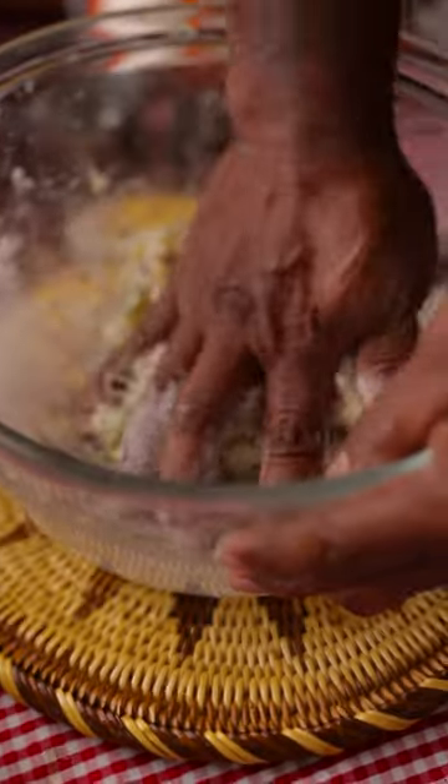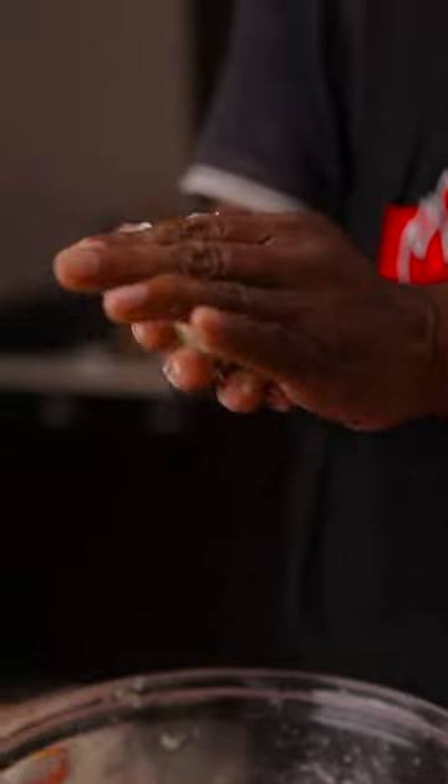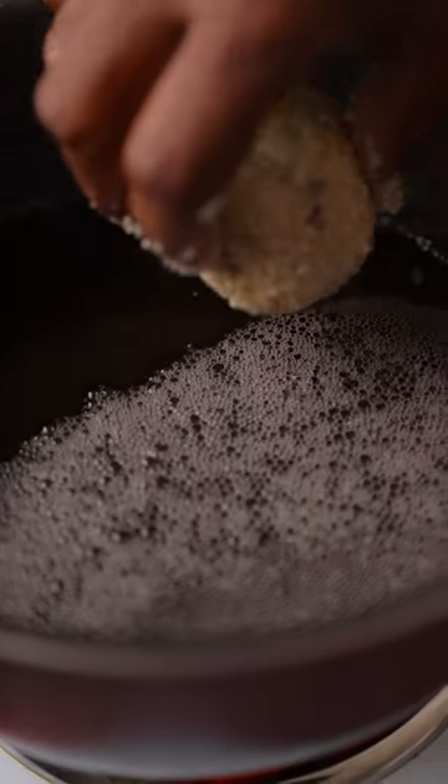Now you can mix, I'm ready. Now I'm rolling it into balls now. I'm rolling it on the breadcrumbs. Pan is ready.